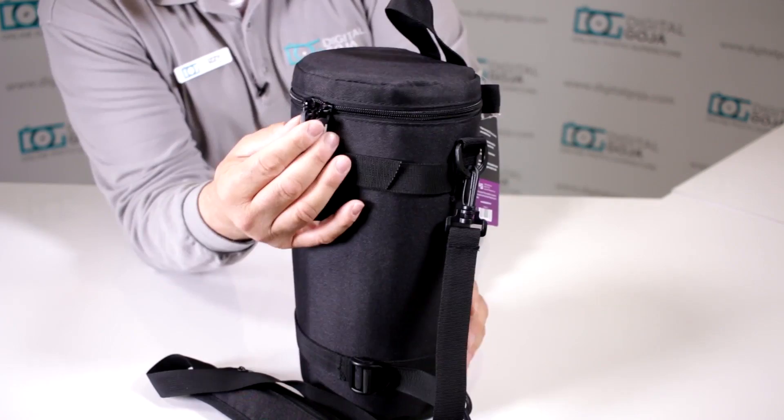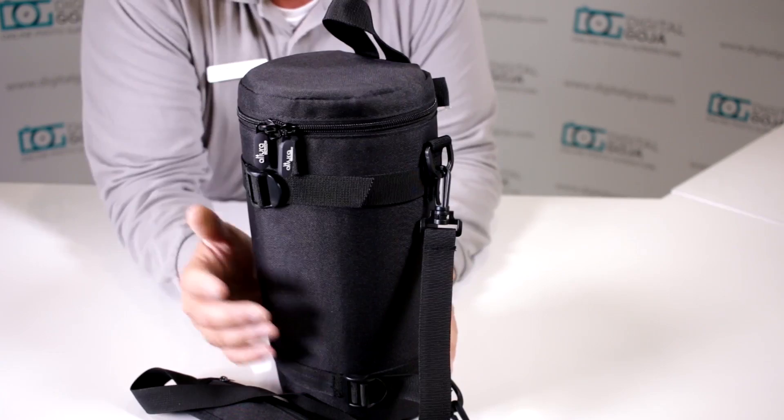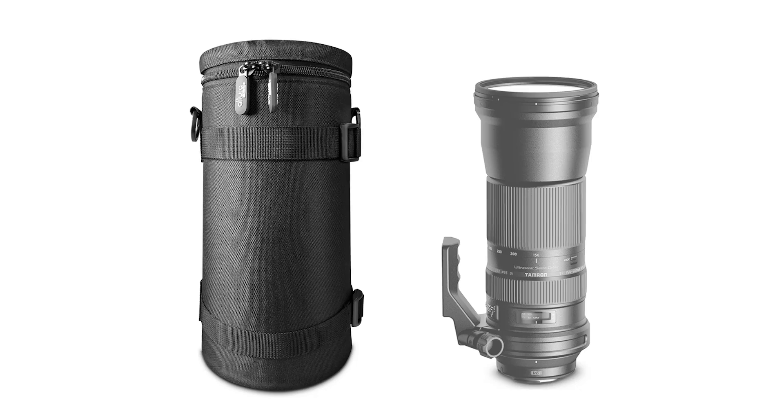I noticed something very interesting — this is a dual zipper design, and when you line it up you can actually put a lock through it. If you're traveling and you want to check this in, you can put one of those TSA-authorized locks right through here. I wouldn't personally recommend it — my lenses and camera equipment travel with me at all times — but it's very well protected.